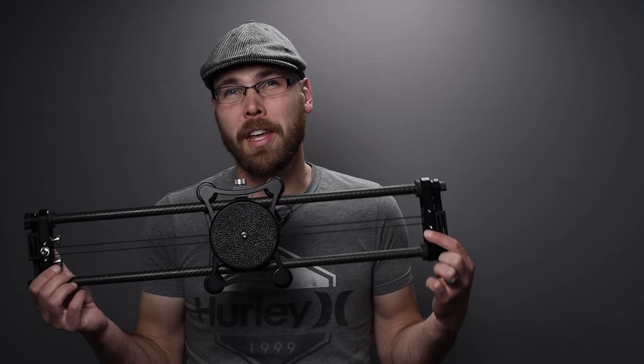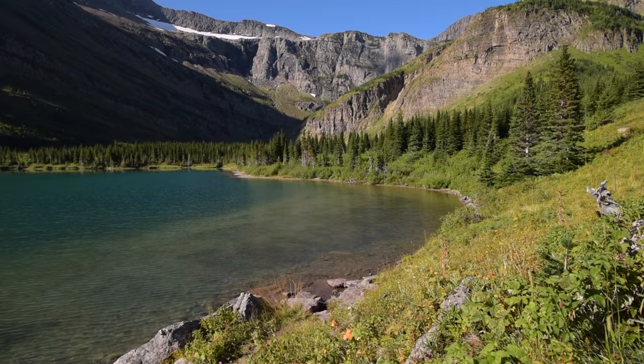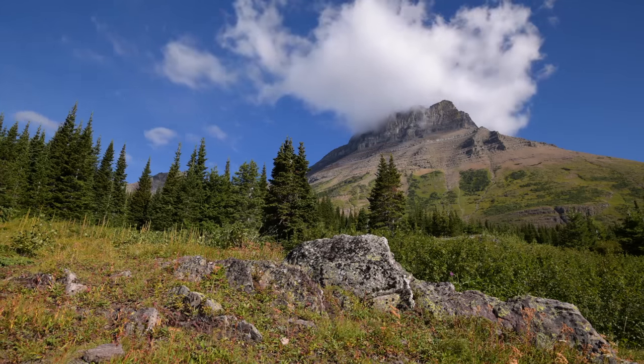In this week's video we're going to talk about the slider I've been using for a little over half a year now. It's something I bought for use in my video journals, and I ended up getting the Rhino Evo Carbon 24-inch slider.